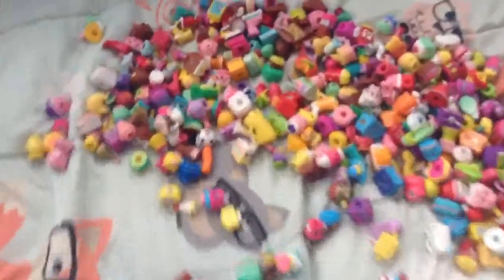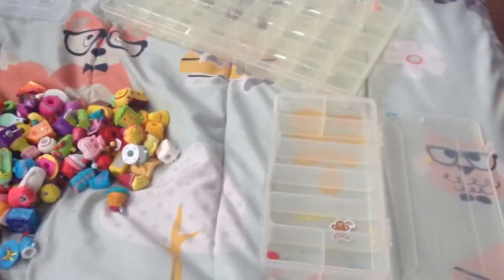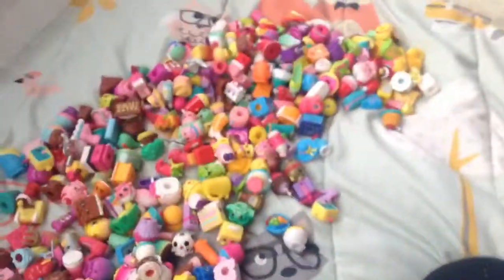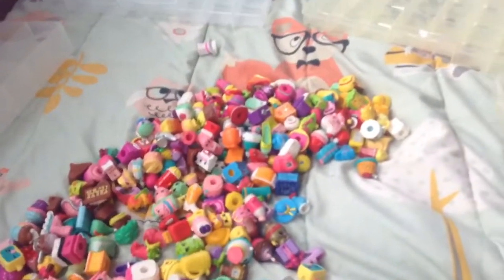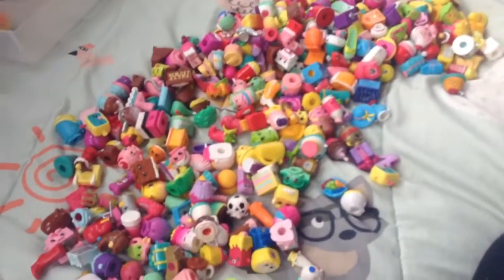I'll show you it. This is all of our Shopkins. I emptied all of them out from the four containers we have, and I put a few in here already. But I'm gonna sort every single one of these by color, and I'll show you once I've got a few of the colors sorted out at least, because this is gonna take a long time.